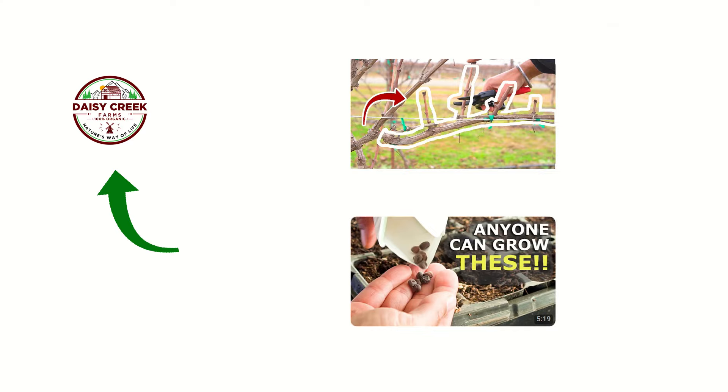If you happen to like this video, click subscribe and check out this video on how to prune grapes and these spring vegetables that are just way too easy to grow. And I'll see you in another video.